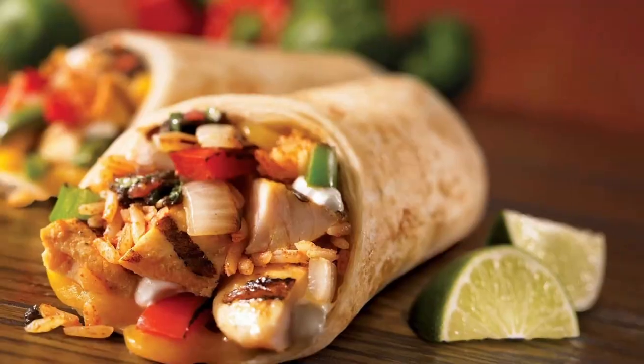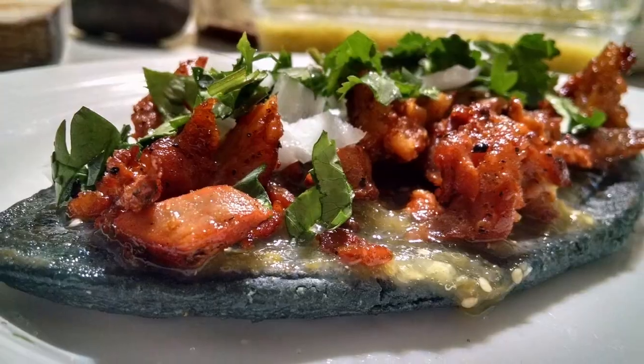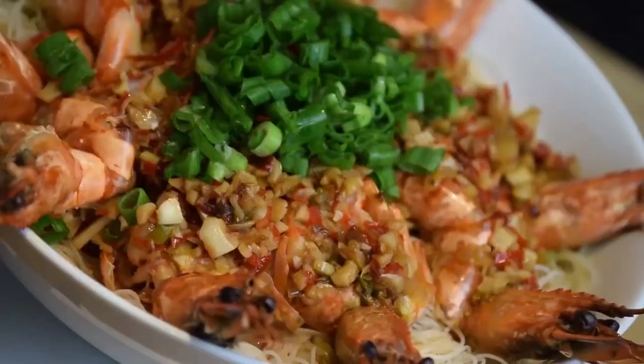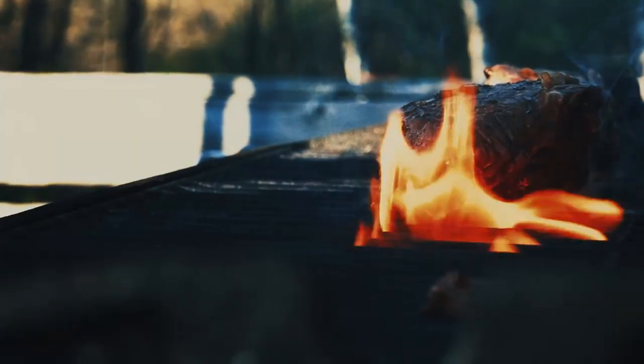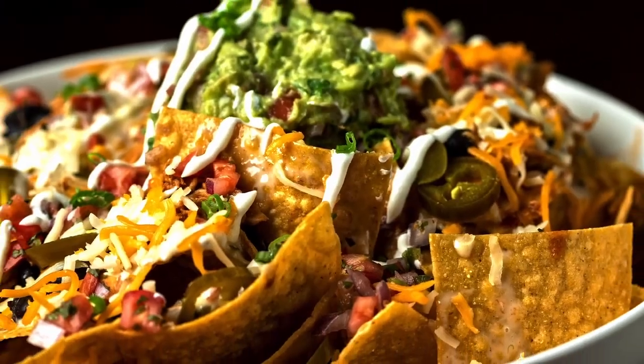Hi, my name is Carrie Caldwell and this is Zia Cooking. I am so excited and glad you could join me today. I've always wanted to share my delicious recipes with all my friends and family, and now I can. Because Zia Cooking is the place where we're going to come together, we're going to learn more about cooking, and I am going to share with you all the amazing stories that I've learned from my family, from my ancestors, from our heritage. We'll be talking about recipes from northern New Mexico all the way to southern New Mexico. Zia Cooking is where it's at.